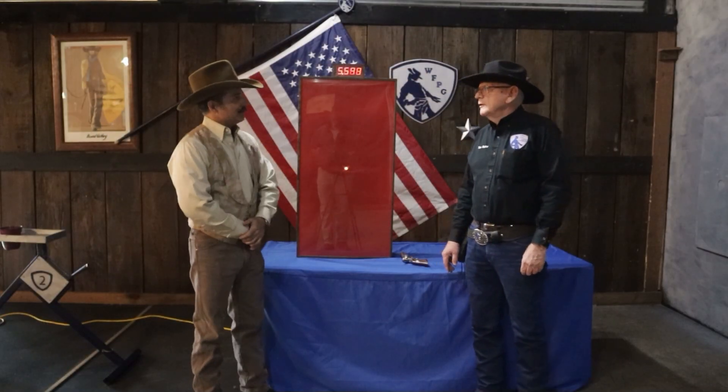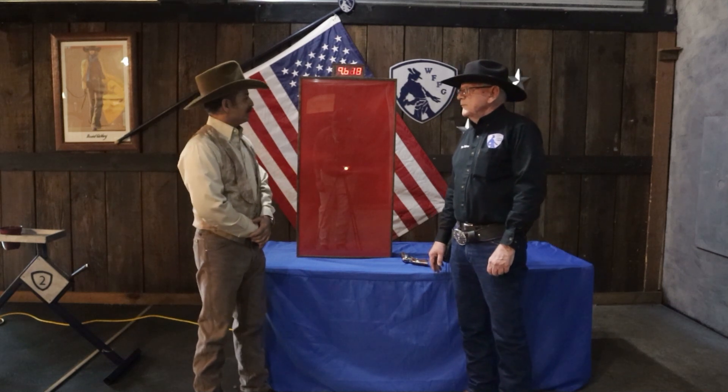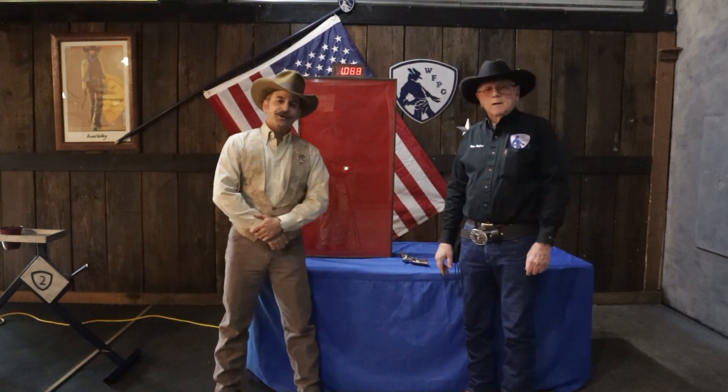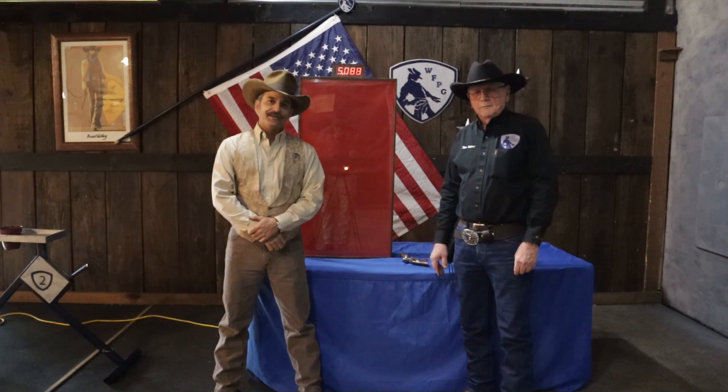Time Hunter, we sure do appreciate your time and showing us your new laser system. We look forward to some very good things from that. Thank you very much. And as always, thank you for watching Part Time's Tips and Tricks to Fast Draw — be sure to subscribe and don't forget to hit that like button.